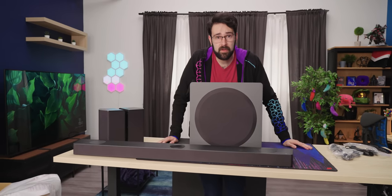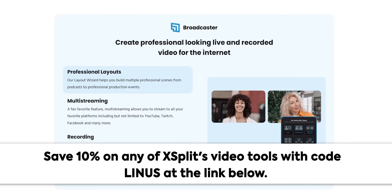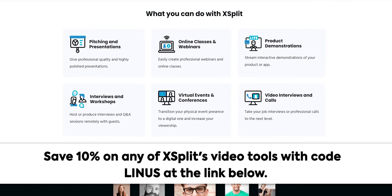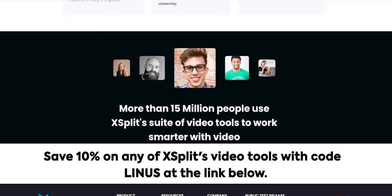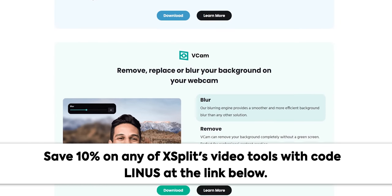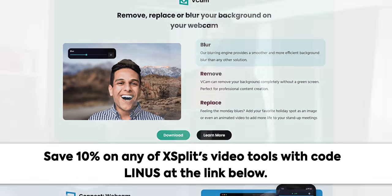Thanks to XSplit for sponsoring this video. XSplit is a trusted live streaming and recording software designed for gaming, presentations, and live events. It offers XSplit Broadcaster — an all-in-one streaming and recording solution — Connect Webcam, which turns your smartphone into a webcam, Presenter for interactive presentations, Capture for screen recording with annotations, and VCam, a virtual background tool. Use code LINUS at the link below and save 10% today.